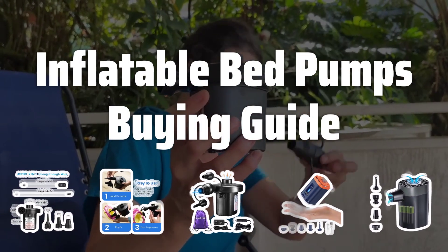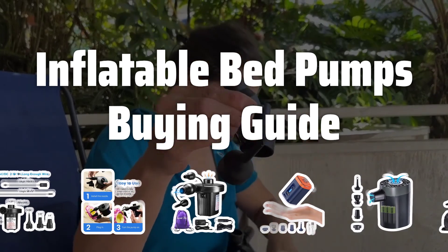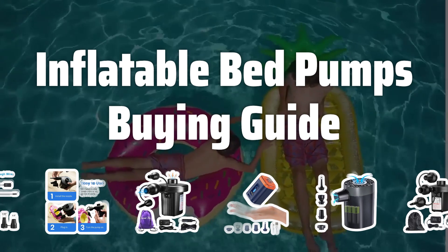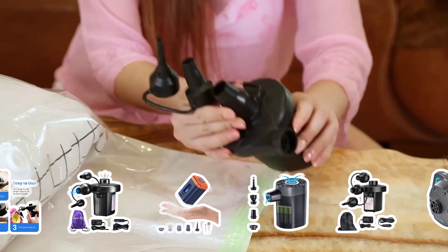Welcome to Top Best Picks. Inflatable bed pumps are a game-changer for camping and hosting guests. But with so many options out there, how do you know which one is right for you? In this video, we'll break down the key factors to consider when choosing the best inflatable bed pump for your needs.